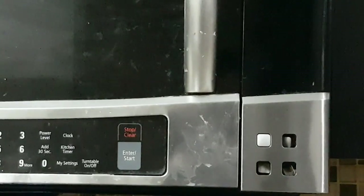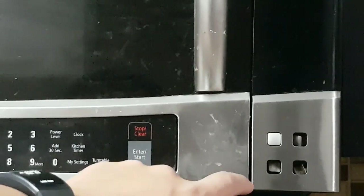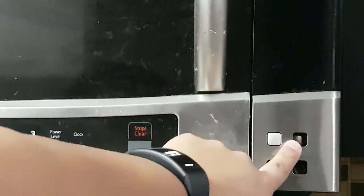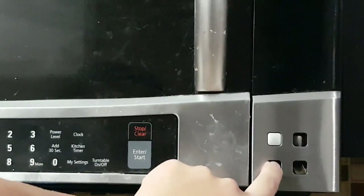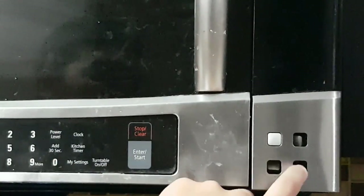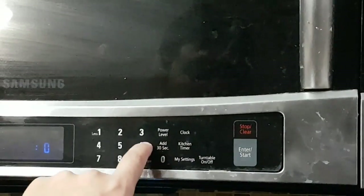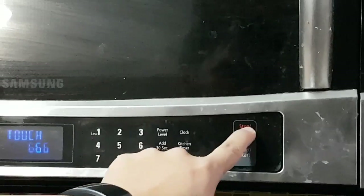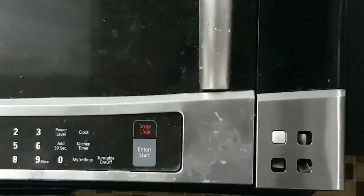Hello everyone, this is Mac. Today I've got an over-the-range Samsung microwave where the buttons are not working — the buttons are pushed in. I'm going to show you how to fix that. The touch buttons are working, but the buttons on the side panels are not working.